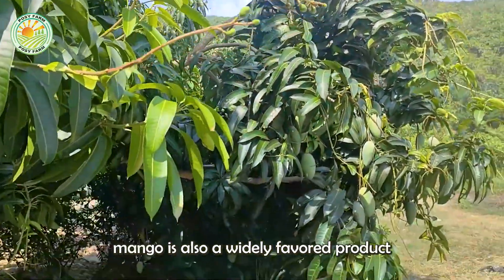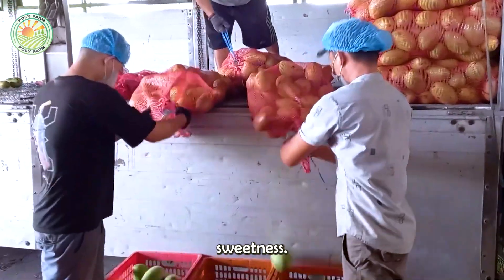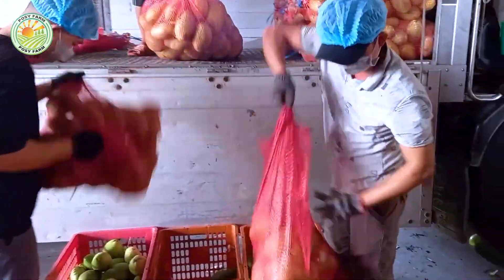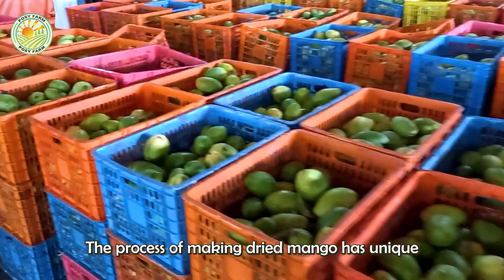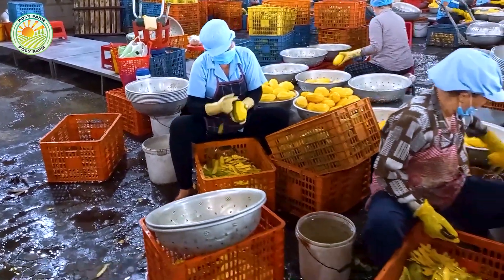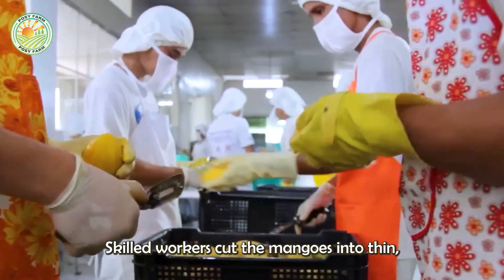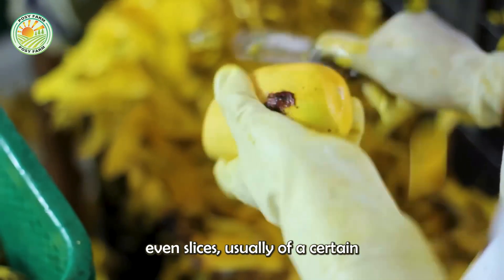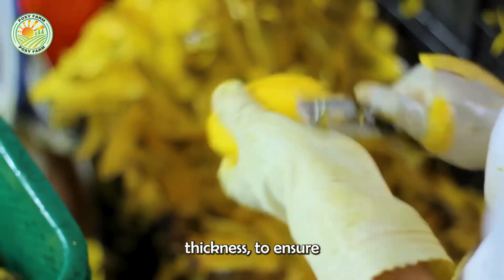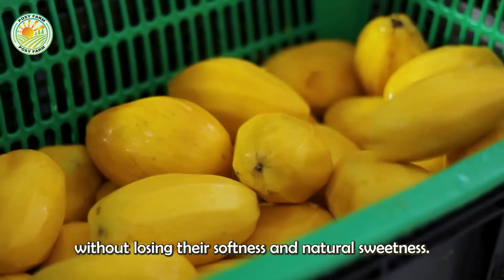Moreover, dried mango is also a widely favored product, thanks to its chewy texture and rich natural sweetness. The process of making dried mango has unique but fascinating elements. Skilled workers cut the mangoes into thin, even slices of a certain thickness to ensure that the drying process evenly dehydrates the slices without losing their softness and natural sweetness.